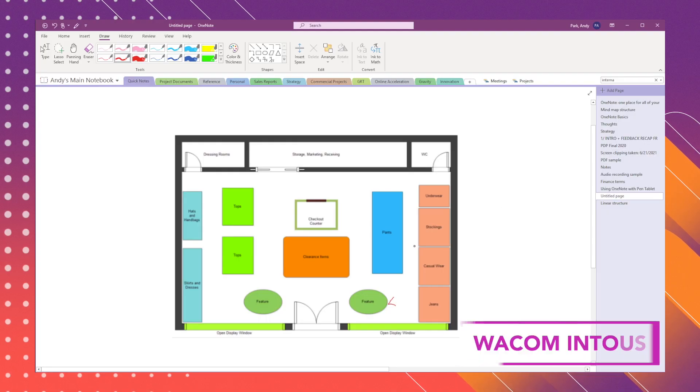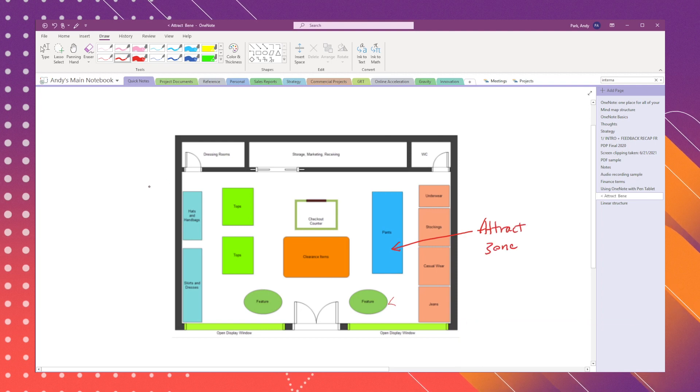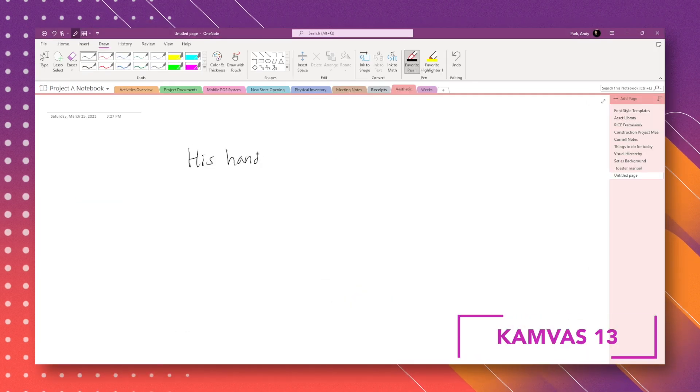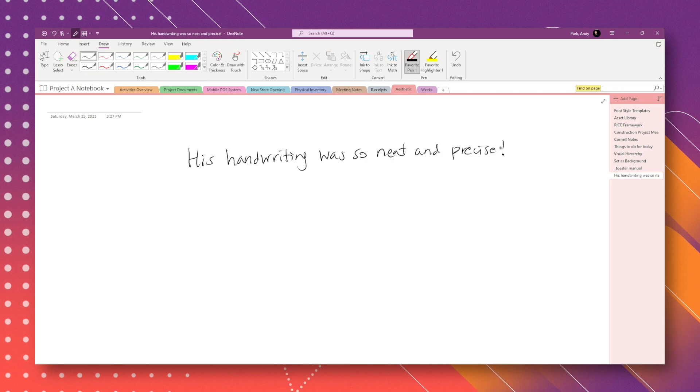Let's talk about the actual writing experience first. I think it's on par with writing on an iPad — it's incredibly accurate and feels very natural. When I use OneNote with a pen tablet like Wacom, although I can write keywords and short phrases, writing full sentences can be cumbersome and unnatural, and the handwriting itself doesn't look very good. But here it looks really good, and it's easily picked up by OneNote's OCR, as you can see when I search the page.